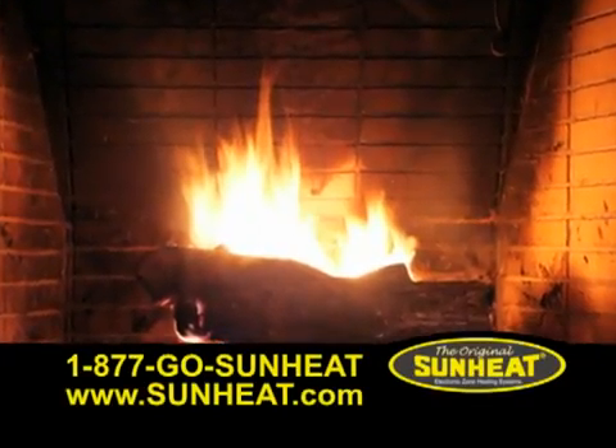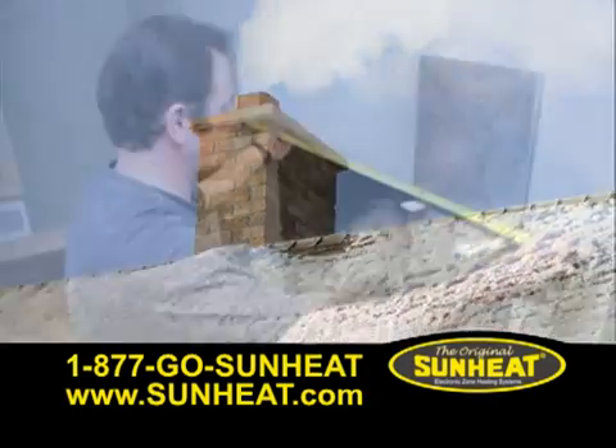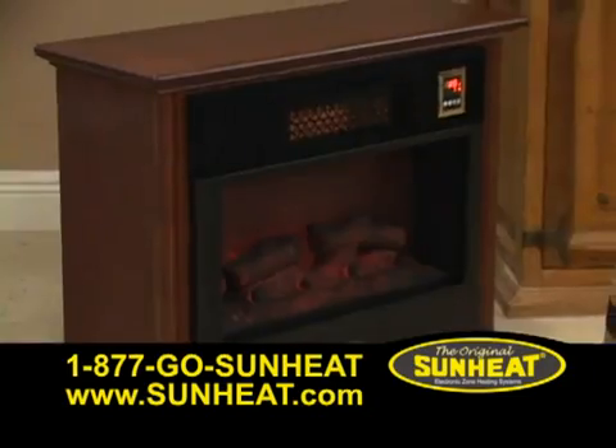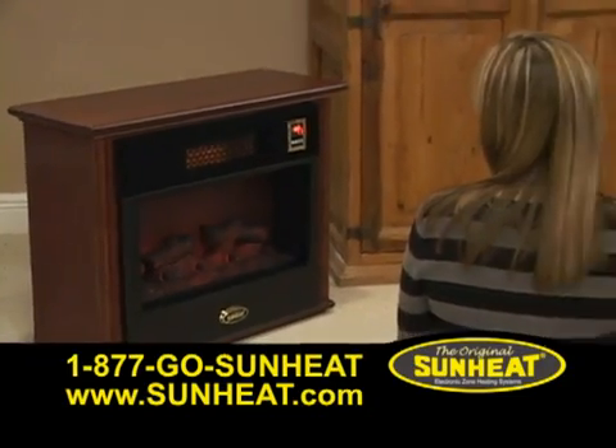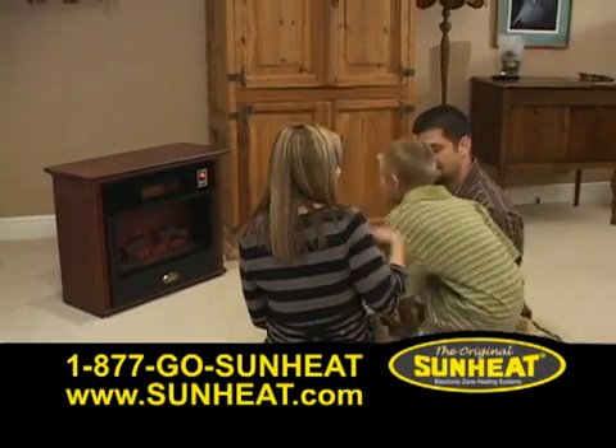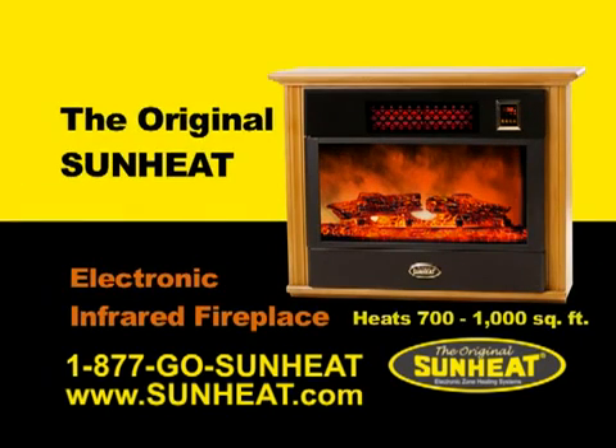Everyone would love to have a fireplace in their home. However, fireplaces can be expensive, costly to maintain, and lots of work. Now you can have the cozy warmth of a fireplace without the high expense, maintenance, or work. Introducing the original SunHeat electronic infrared fireplace.